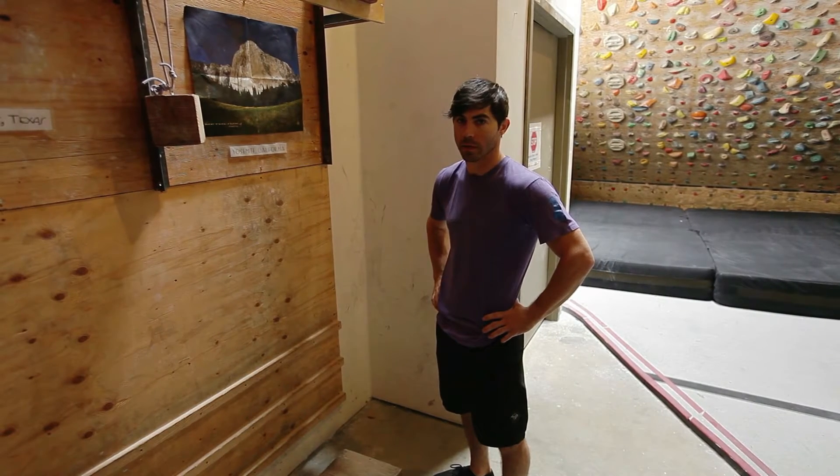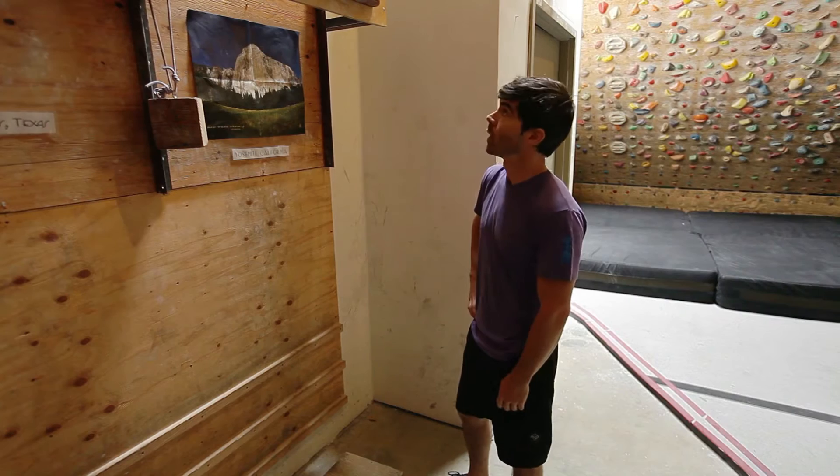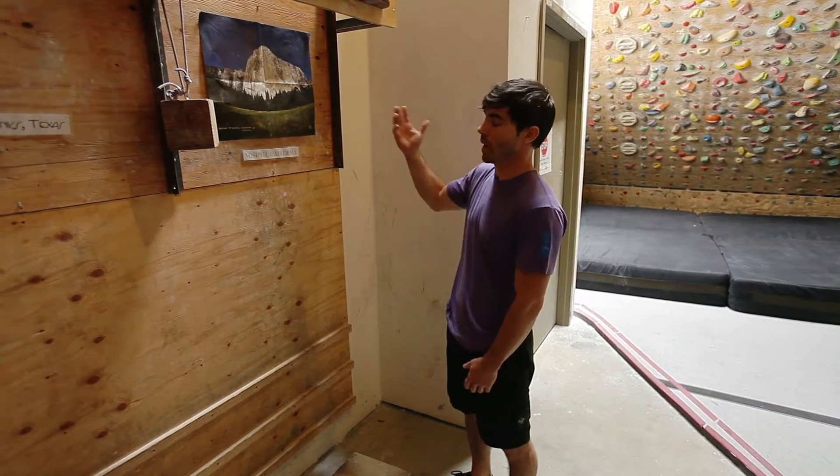Hi, my name is Justin Alarcon. I'm a personal trainer for Touchdown Climbing and Fitness here at Greg Western Power Company. Today I'm going to talk about doing pull-ups and pull-ups on a hangboard.